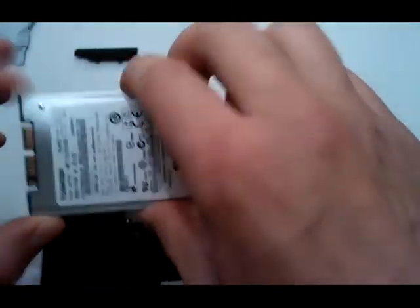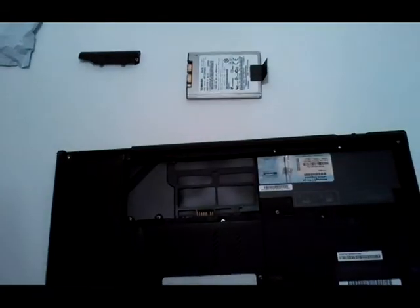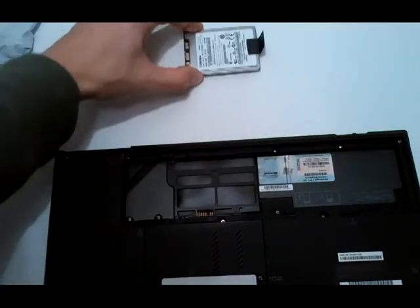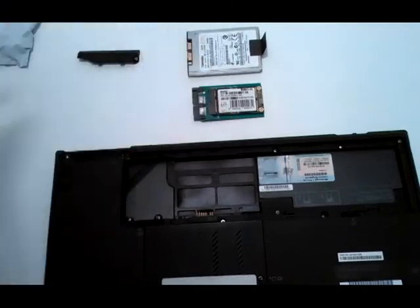This is a 1.8-inch Toshiba normal hard drive, and this is the new SSD.